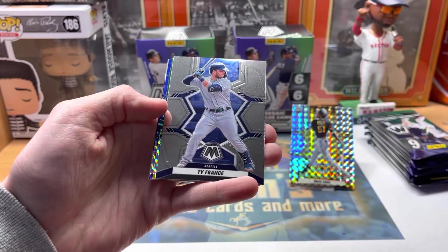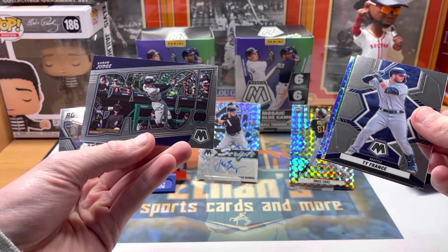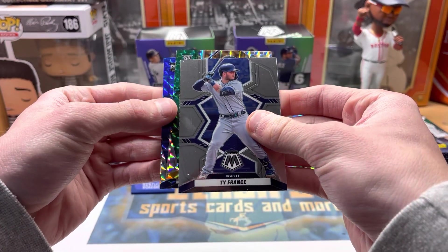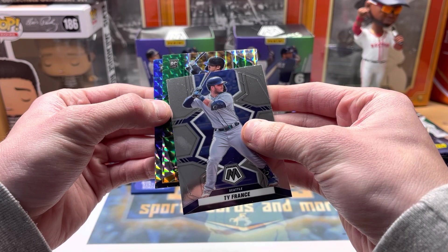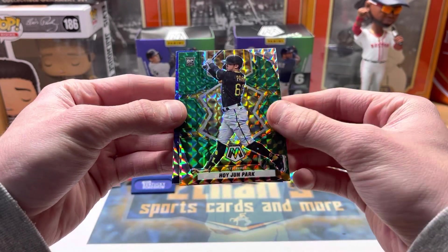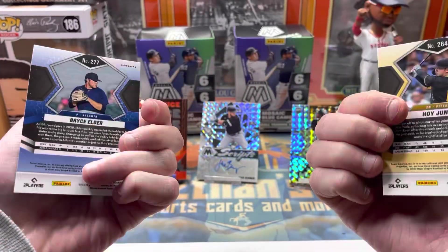Greg Deichmann rookie, Ty France on the back, Aaron Judge — bang, pretty nice MVP card. We got two rookies — I thought that was another Cruz. Hoi-Jun Park rookie green and our blue camo is Bryce Elder for the Braves.